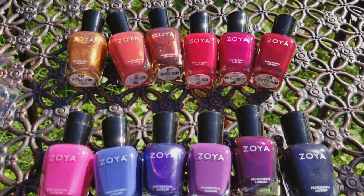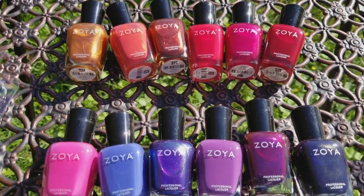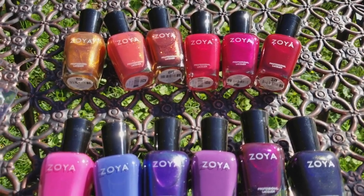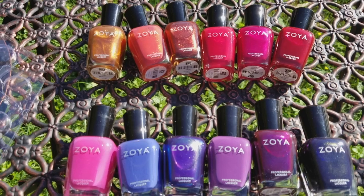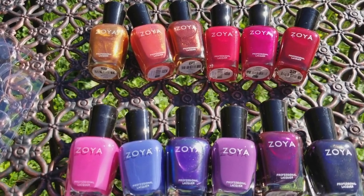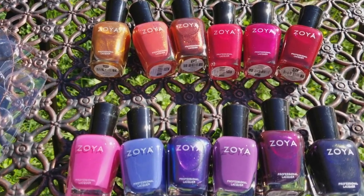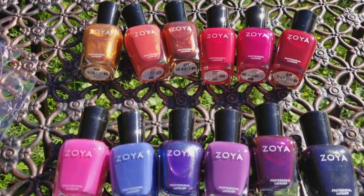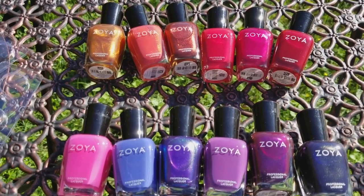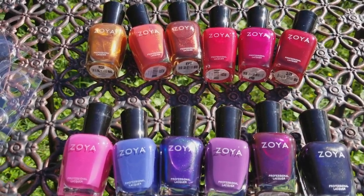You can get them in stores at Ulta, but sometimes Ulta doesn't get them in right away — at least my Ulta doesn't. I'll go there hunting and then they'll have them so much later that I will have already gotten them online, or forgotten that I wanted them, or they'll just be mixed in and not on display. It's just such a hassle.